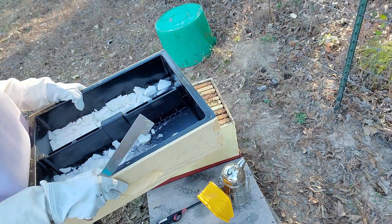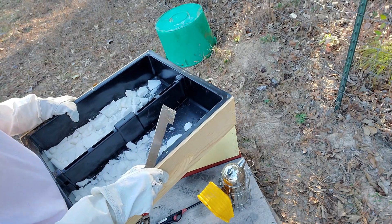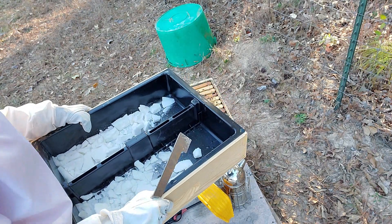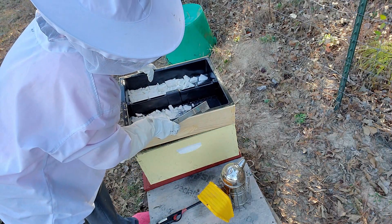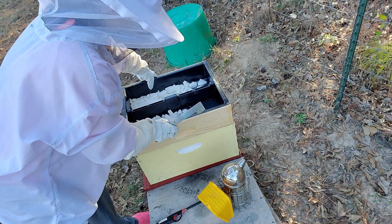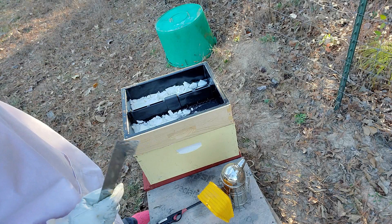I'm gonna go ahead and put this duck on top. Alright, we took the mesh off so they can get in there. I didn't hear any crunches, so that's a good sign.